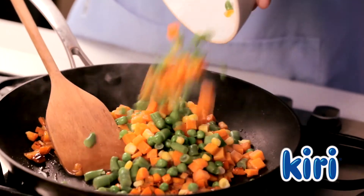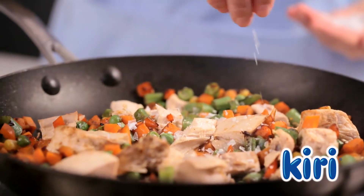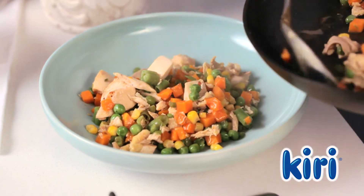Then add your defrosted vegetables, followed by the chicken. Then season the mixture with salt and white pepper, before spooning it into an ovenproof dish.